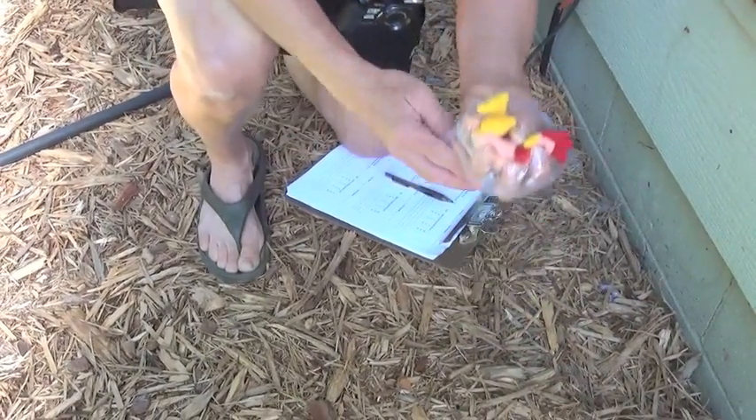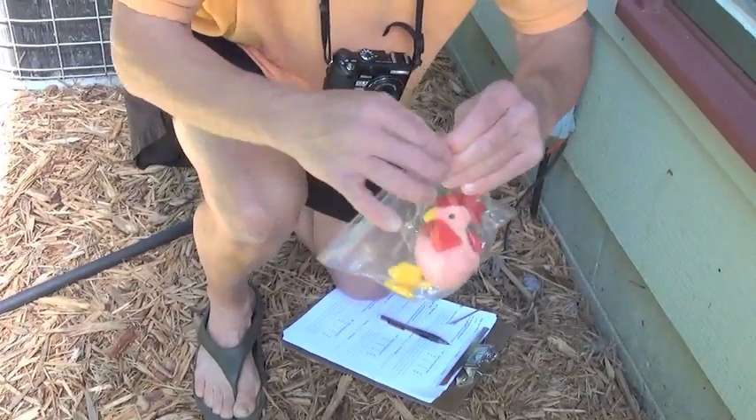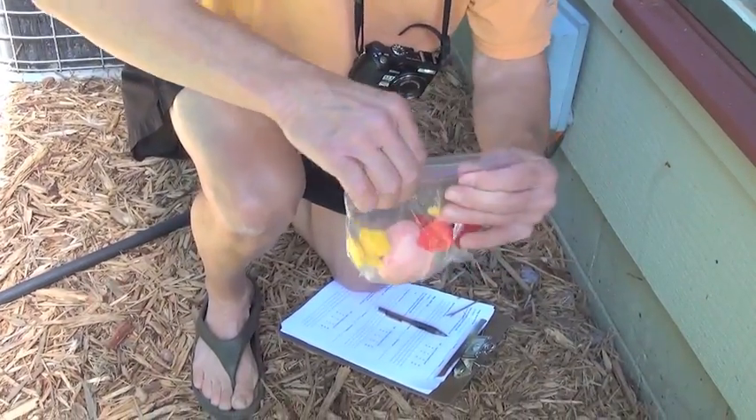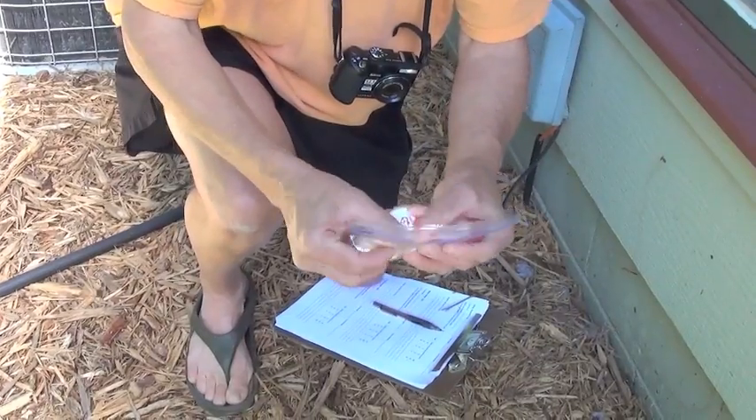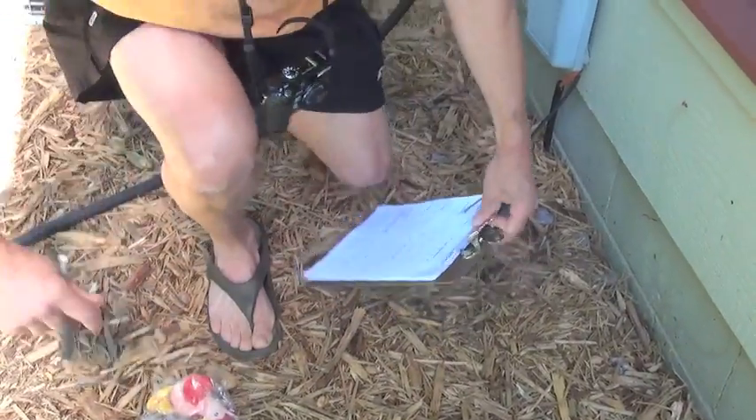After that, the carcass is picked up and reinverted back into its original position in the bag. This is the bag that the carcass will stay in.